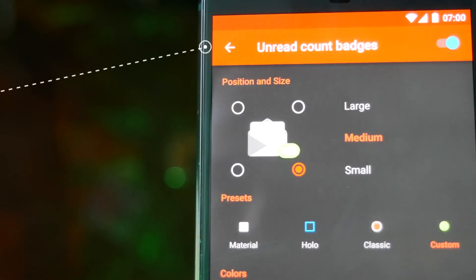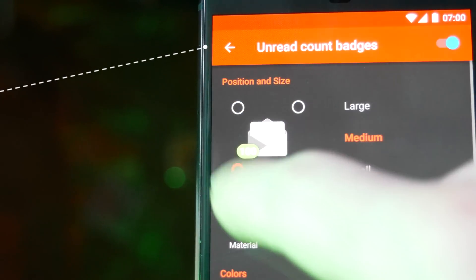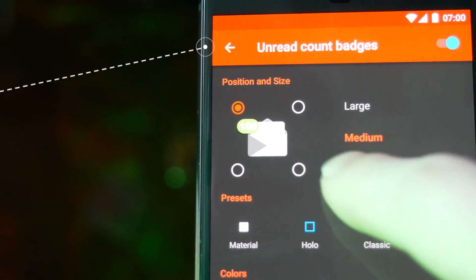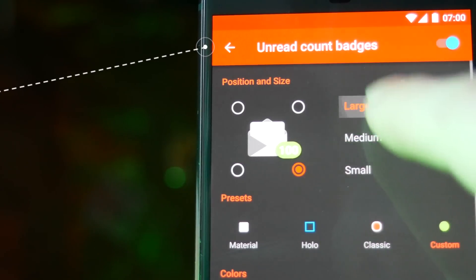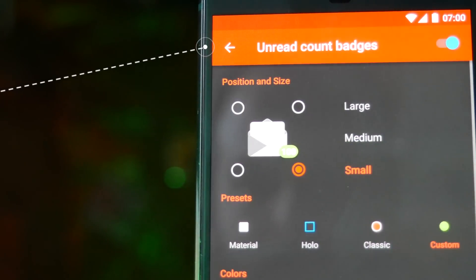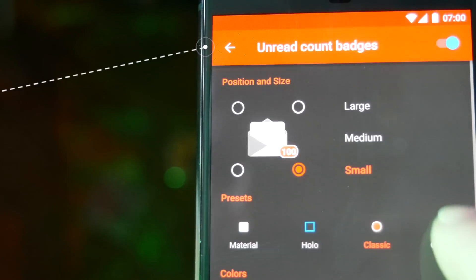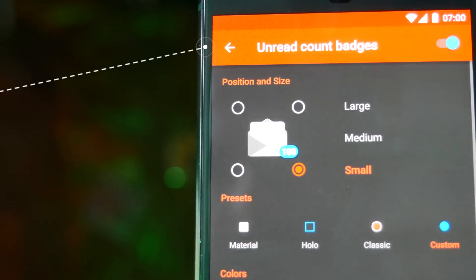If you want to get unread counts on your home screen, you need to be running Nova Launcher Prime and you also need to download the Tesla Unread plugin — there's a link in the description. Once installed, you'll get an unread count on all of your apps. This is completely customizable — you can change which corner the notifier appears on, change the color, change the size, and pretty much tweak everything.